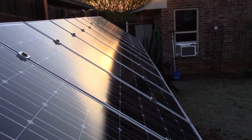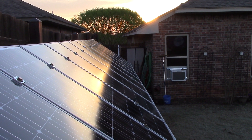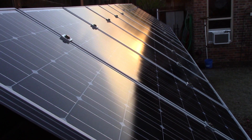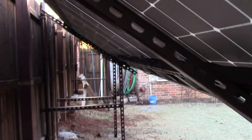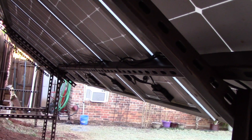You can see right as the sun is coming up — right in that corner — it's just starting to hit the panels. Loving it, loving it! Let's go underneath here and I'll show you the wiring.